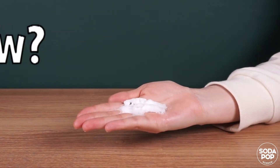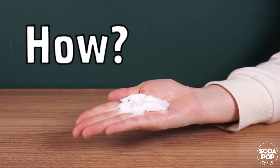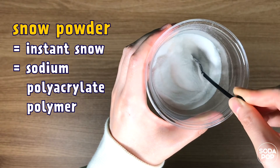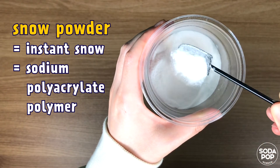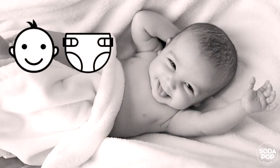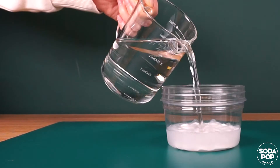Now let's think about how this happens. Snow powder, also known as instant snow polymer, is made by cross-linking molecules of the sodium polyacrylate polymer. This is the material used in hygiene products like baby diapers.